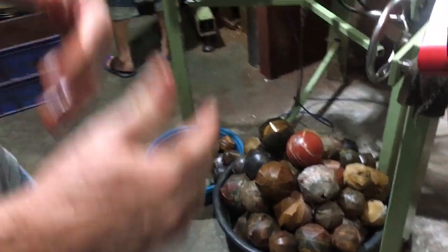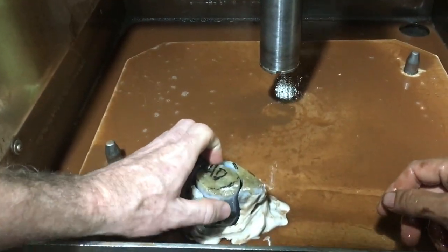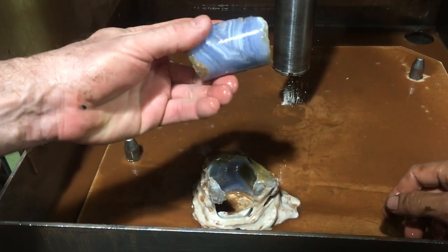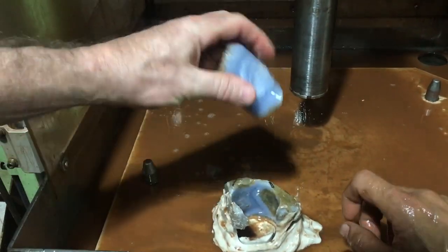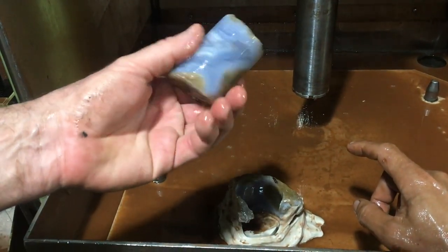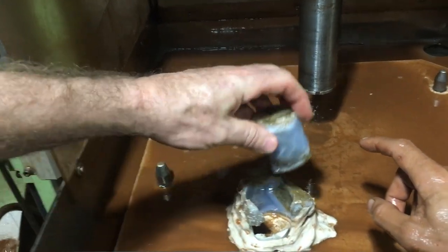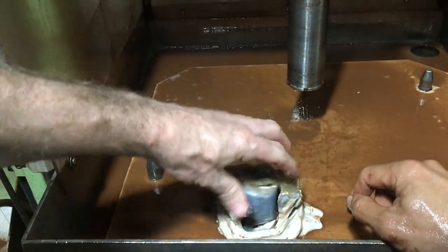When we do our preforms, we'll pick up the material in the same sizes so we're not changing our jigs a lot, and we'll drill a whole batch — 20, 30, 50, or 100 spheres at a time depending on the material and size. We finished our drill and it took about five or six minutes for this one — that's our core. If you preformed this into a cube with a saw, that's equivalent to eight cuts that we did in one cut in five minutes, so it's a huge time saver.